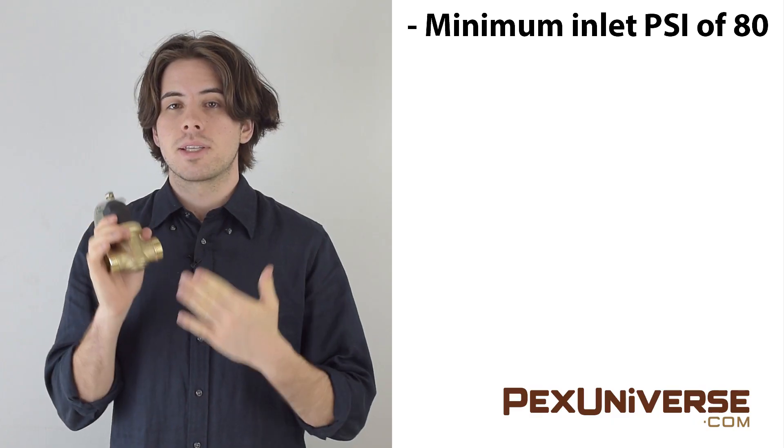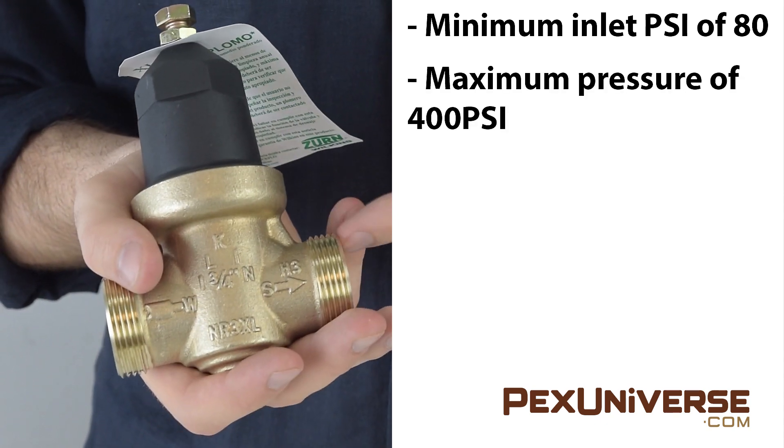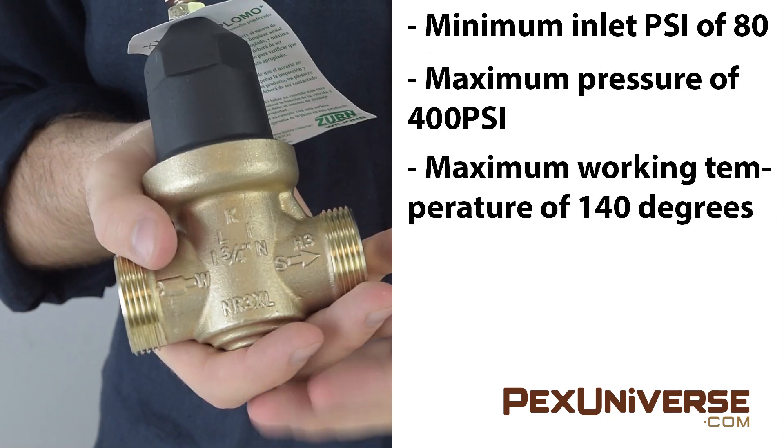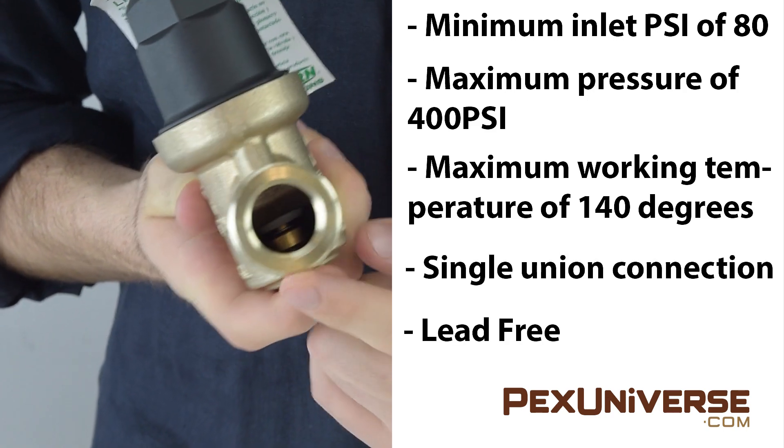Every pressure reducing valve has technical specifications to note. For example, this one-inch Zurn valve has a minimum inlet psi of 80, a maximum pressure of 400 psi, and a maximum working temperature of 140 degrees. It has a single union connection and it's lead free.